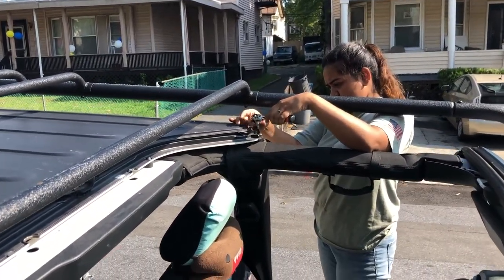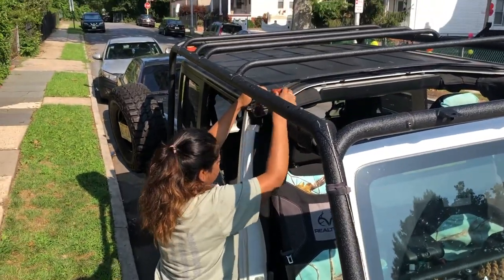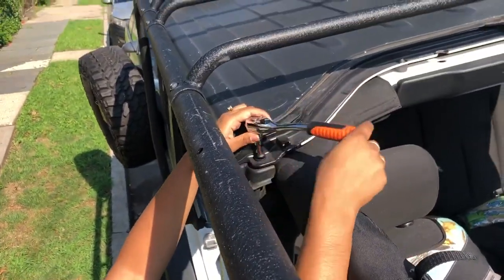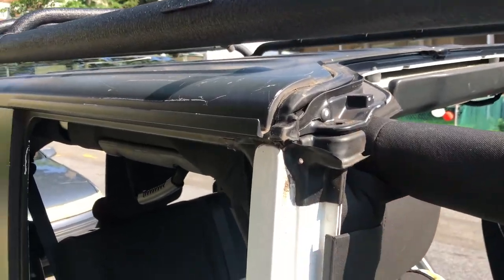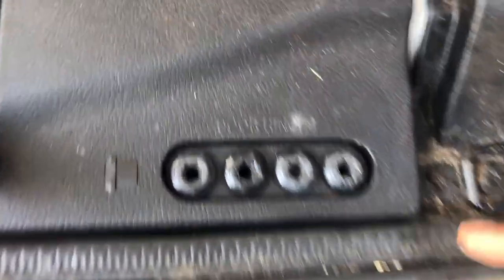You also release the wipers. The screw has been taken out - this is where we place the screws, take a closer look.